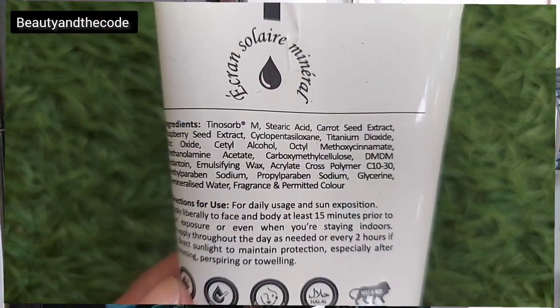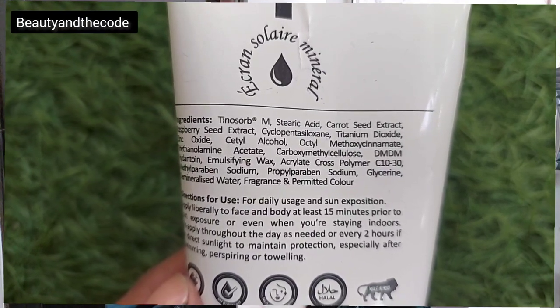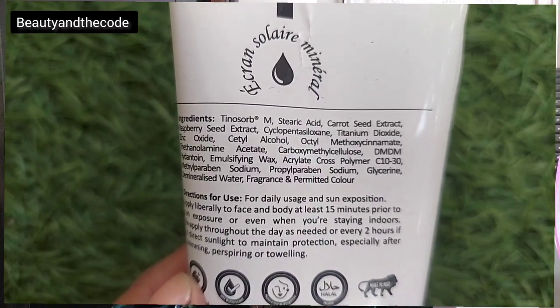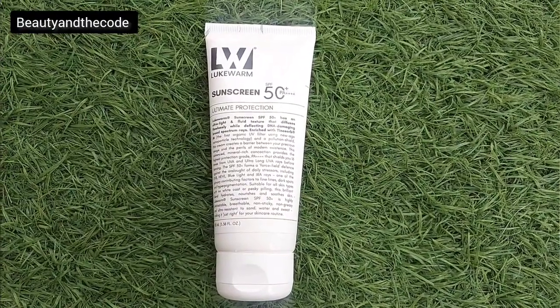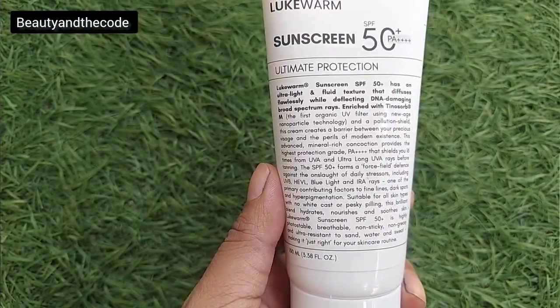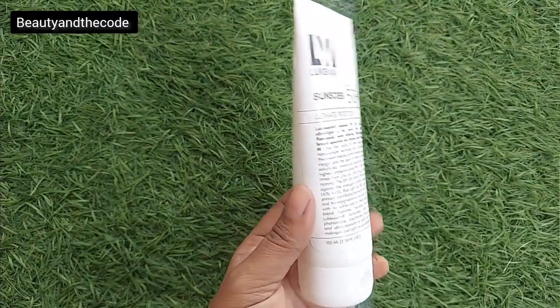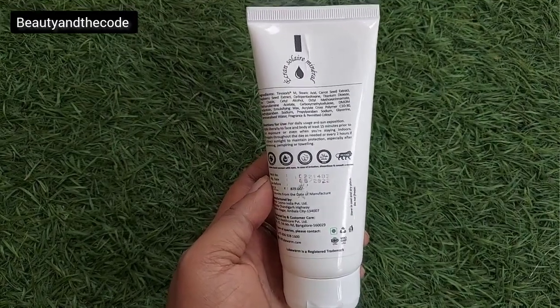Now let's jump to the key ingredients. Tinosorb M, Stearic Acid, Carrot Seed Extract, Raspberry Seed Extract, and Cyclopentasiloxane are the five key ingredients. Tinosorb M is a new generation hybrid filter that provides the broadest possible UVA and UVB protection, provides ultra-high coverage, and transforms rays into a less damaging form of energy. Its micro-fine organic particle technology reflects and scatters harmful rays away to avoid skin damage. It is also a highly photostable ingredient and lasts longer on the skin. I will leave the link to their website if you are interested in knowing more about the ingredients.